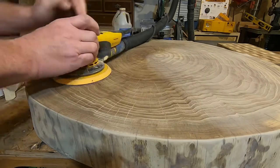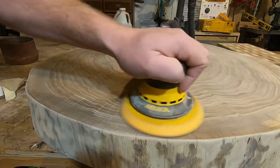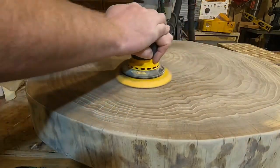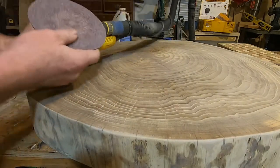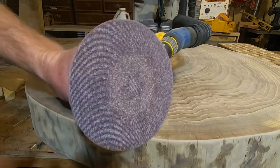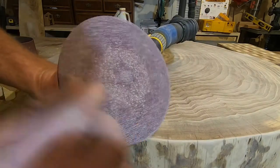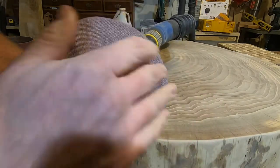Here I'm using the Mirka Ceros with a 120 Abranet mesh disc, and this is where the sander really shines. The finish is absolutely awesome and you can see there was zero clogging — which is what they advertise. A lot of the dust remaining was from the prior non-Abranet disc. But with the Abranet all the pores stayed open and it continued to perform, putting a great finish on the surface.